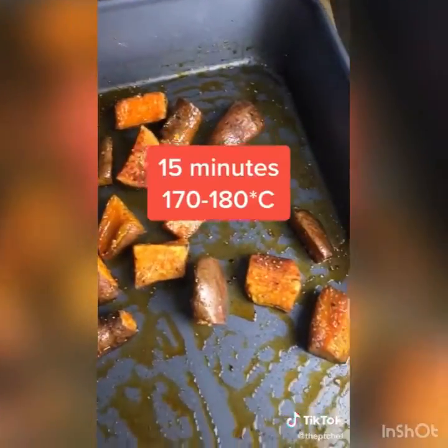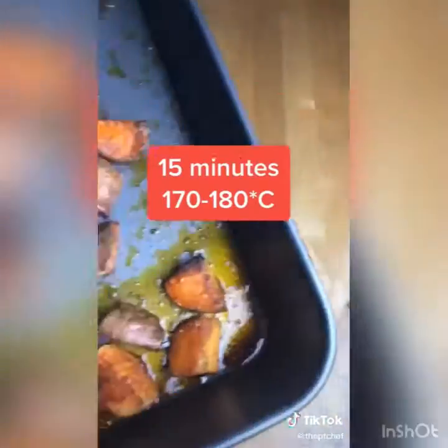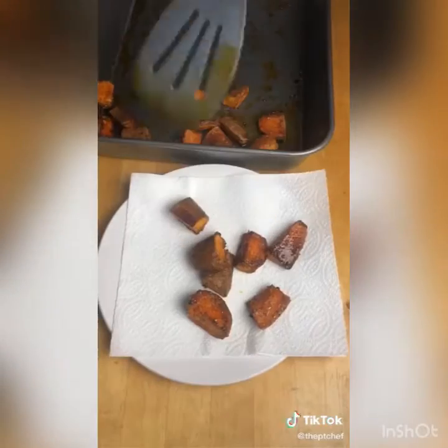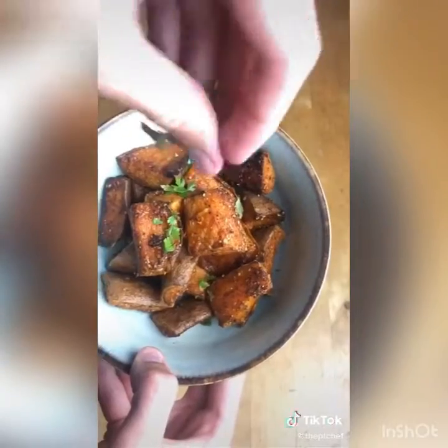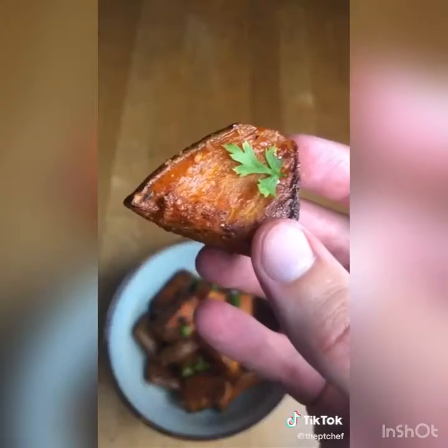Mix the seasoning around to coat the potatoes evenly, then put back in the oven for 15 more minutes at the same temperature. Strain them on kitchen roll, transfer to a serving bowl, and hit them with a little flaky salt and some fresh parsley.